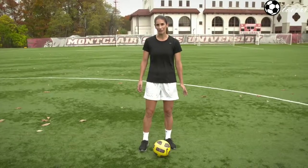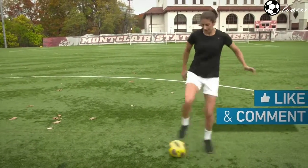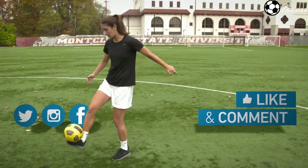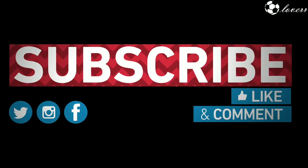Hey guys, thanks so much for watching my video. If you liked it, give it a thumbs up and comment below. Connect with me on social, and of course, subscribe to the YFootball channel.